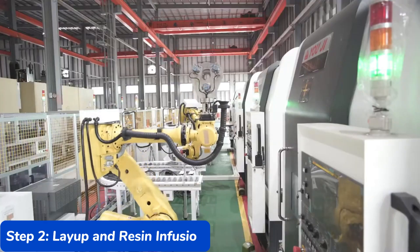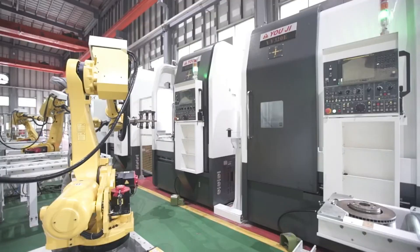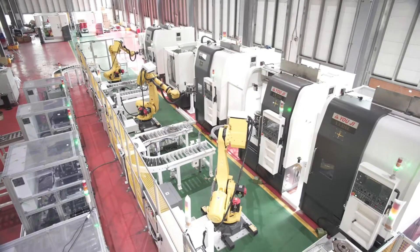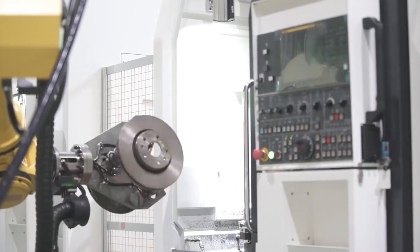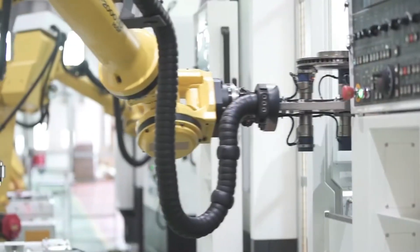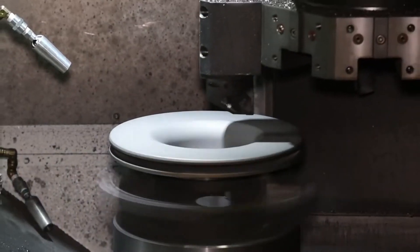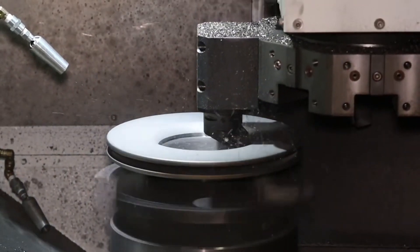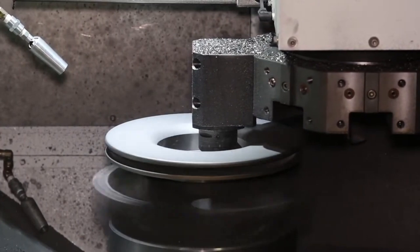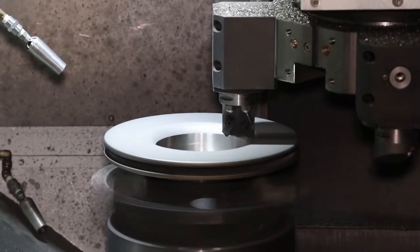Step 2: Layup and Resin Infusion. After selecting the highest quality carbon fibers, manufacturers begin assembling them into a brake disc. This starts with the layup stage, where sheets of carbon fiber fabric are layered on top of each other. Each layer is carefully arranged to ensure maximum strength and performance. In a racing brake, the orientation of the fibers is critical — manufacturers arrange the fibers in different directions to give the final product multi-directional strength, ensuring the brake can withstand various stresses without deforming or cracking.